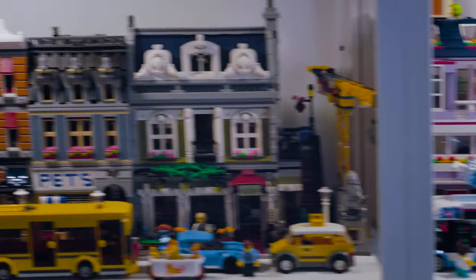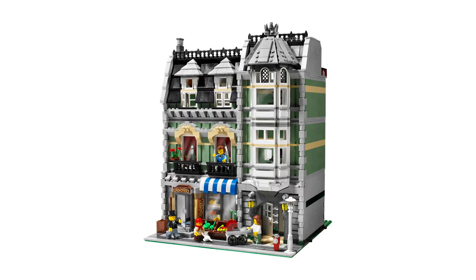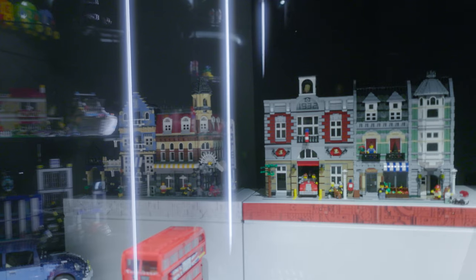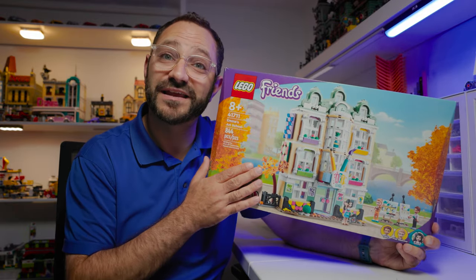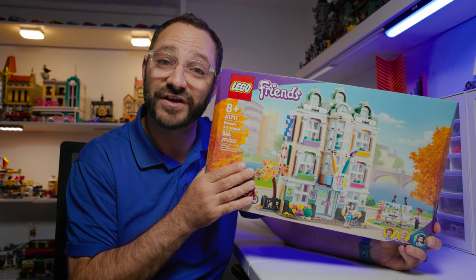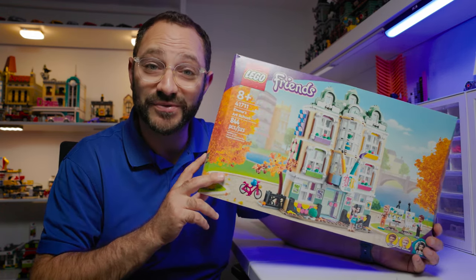I've got all of them except three. Hopefully I can get those last three — they're actually the first three ones and they're super expensive now. But what's really fun is taking sets that are available in the store and making modular buildings out of them. And that's what we're going to do today.